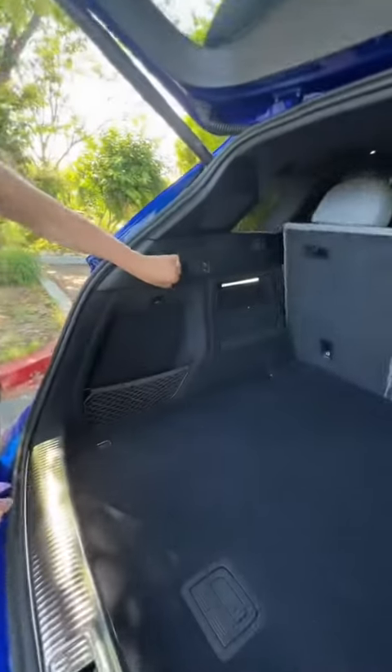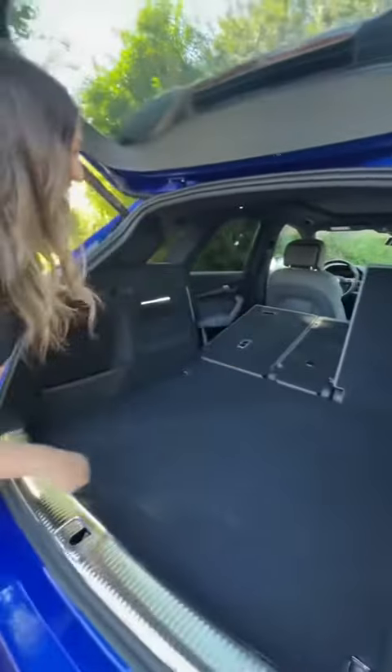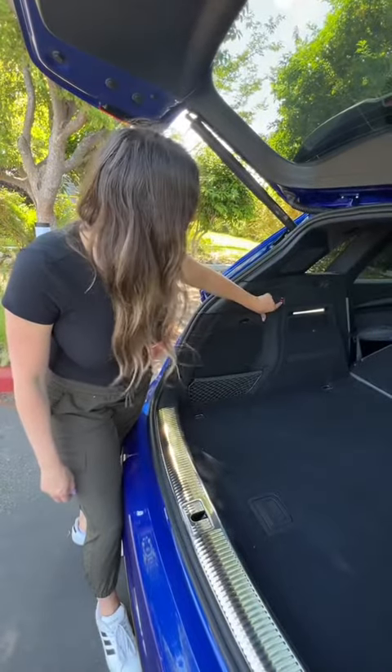In the trunk, you have levers to fold the seats 60/40, and buttons to raise or lower your suspension.